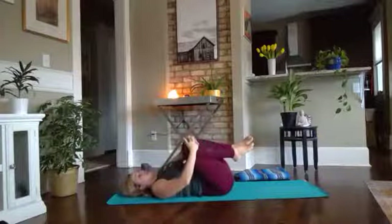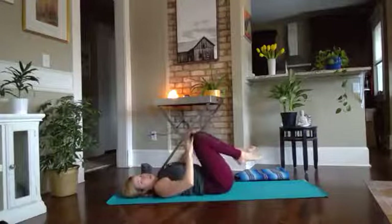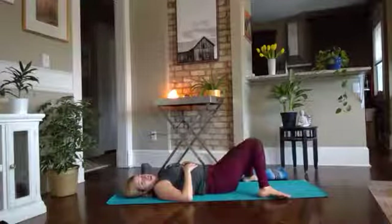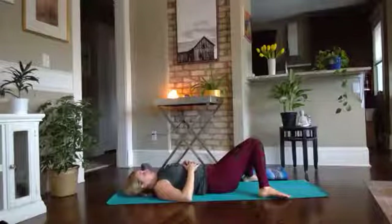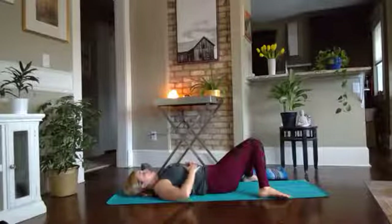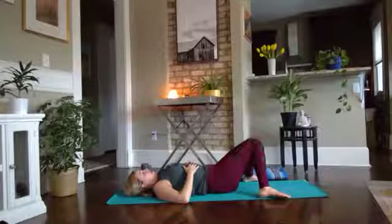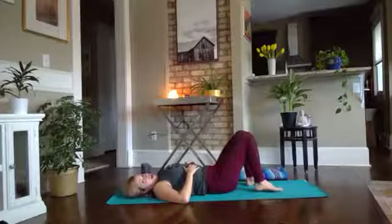Hug the knees into the chest, rock side to side. We'll take the soles of the feet as wide as the mat, maybe a little wider, let the knees fall in — give the low back a little bit of love. Let's take a cleansing breath together: big inhale... exhale, let go. Walk the soles of the feet back in.